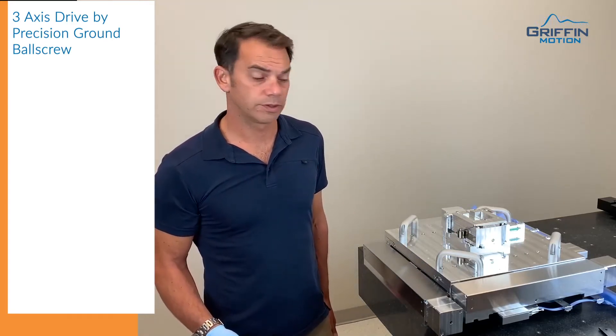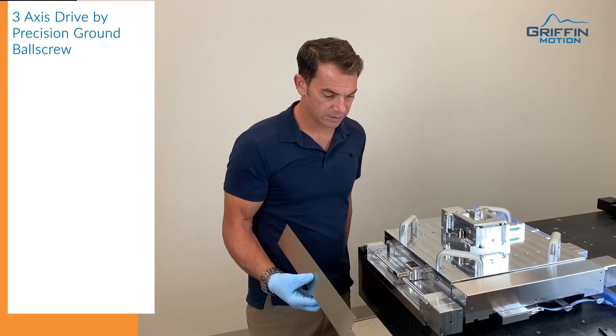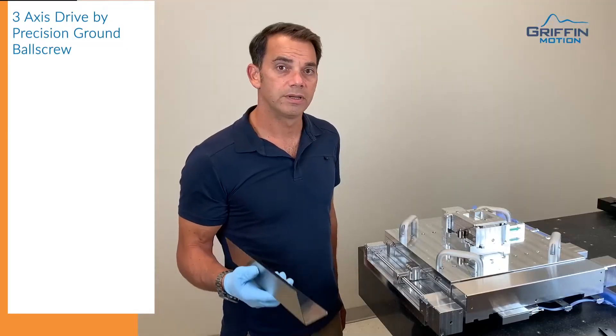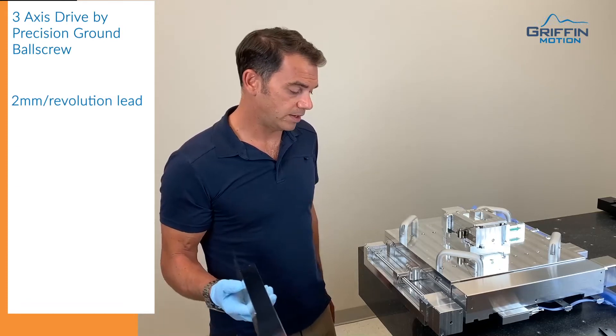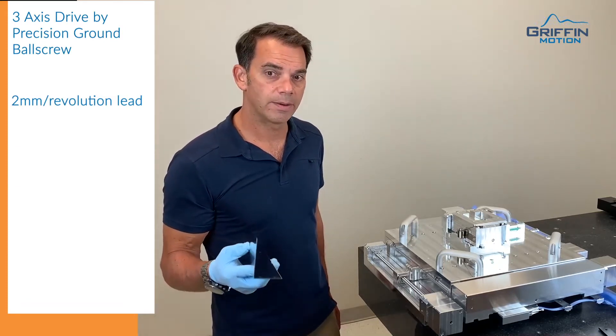All three axes are driven by ball screw brushless servo motors. I'm gonna take off the cover here so you can look at that. This is a precision ground, high precision preloaded ball screw. It has a two millimeter lead per revolution.